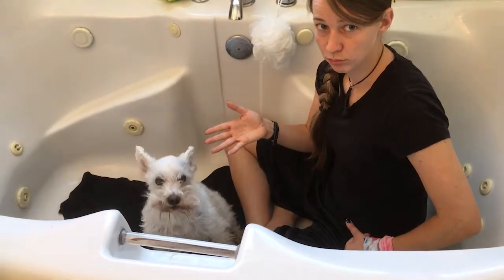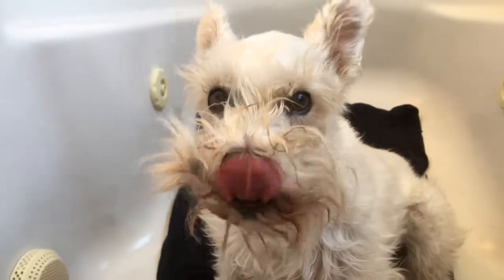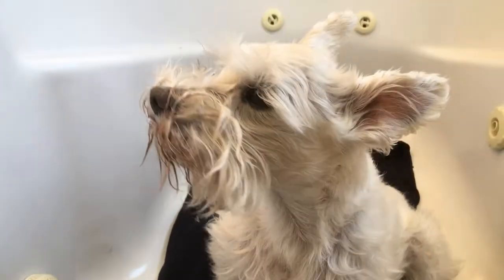Enclosed space is good for Schnauzer because she cannot escape. As you can see, family has done poor job of maintaining beard. So we will remove.